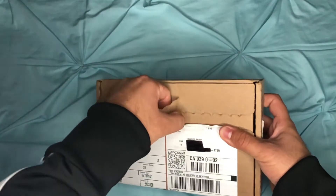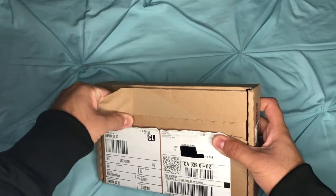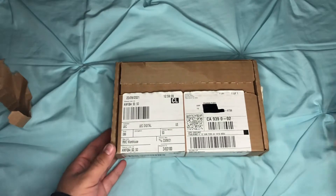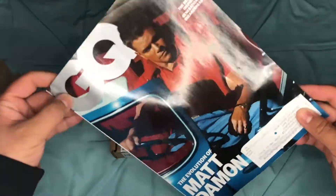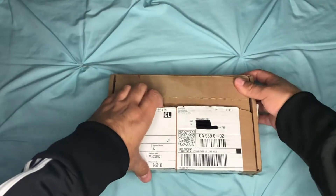I do receive GQ magazines every month and they tell me the latest trends for men. If you ever want to subscribe to GQ, I would highly recommend it. So let's get into this and open it up!